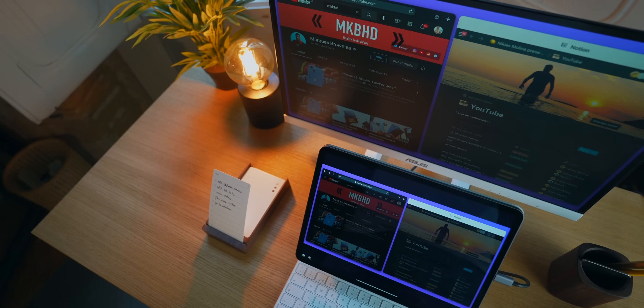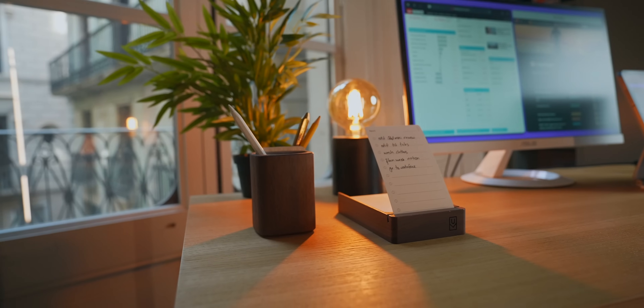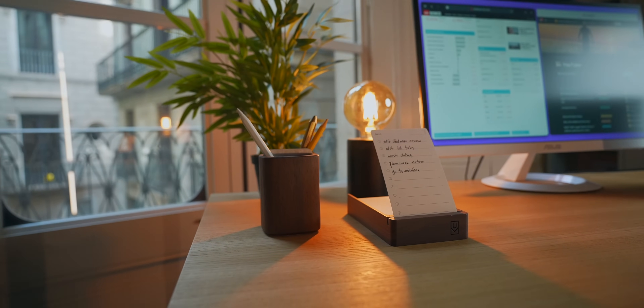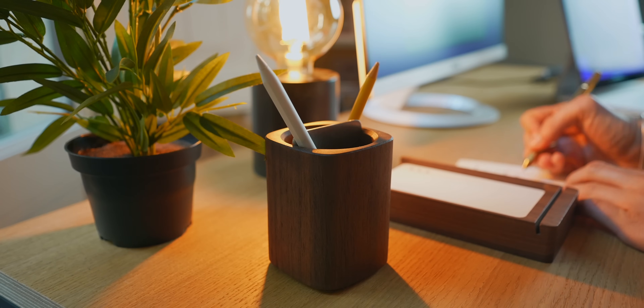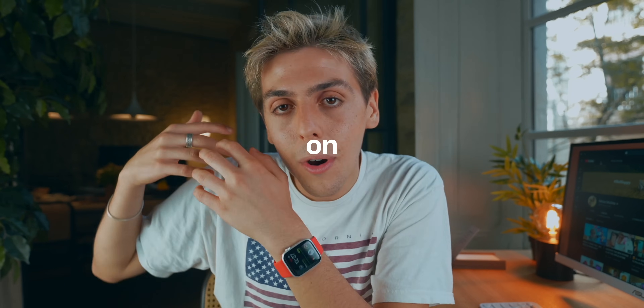but definitely not the worst for costing less than $100. The Ugmonk Analog has become an essential to any setup that I make. It's a physical to-do list that is driven by minimalism — a to-do list that you don't get distracted with. It's the same as writing on a piece of paper, but this thing is actually beautifully designed. And why don't I write my to-do list on the Mac or on my iPhone or on my watch?